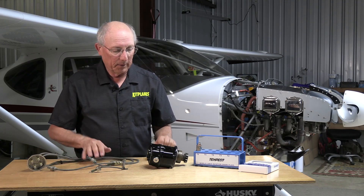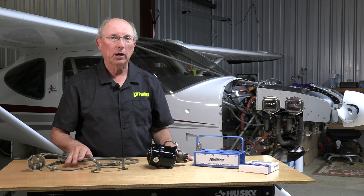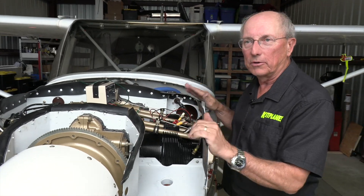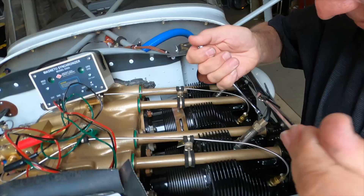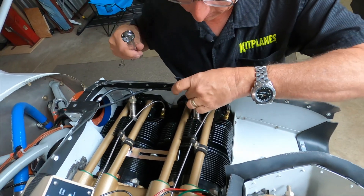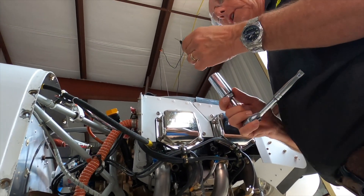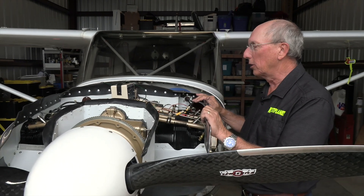Those are the basics of the pieces of the ignition system. Now let's go over to the airplane and talk about how we time that to the engine. Before we get started with actually checking the timing on this engine, we want to make sure we're doing this as safely as possible. The first thing we did is disconnect all eight spark plug wires — that guarantees that no matter what, it can't fire. We then pulled the bottom four spark plugs, one out of each cylinder, which releases the compression so it can't fire and makes it easier to turn the prop when checking the timing.